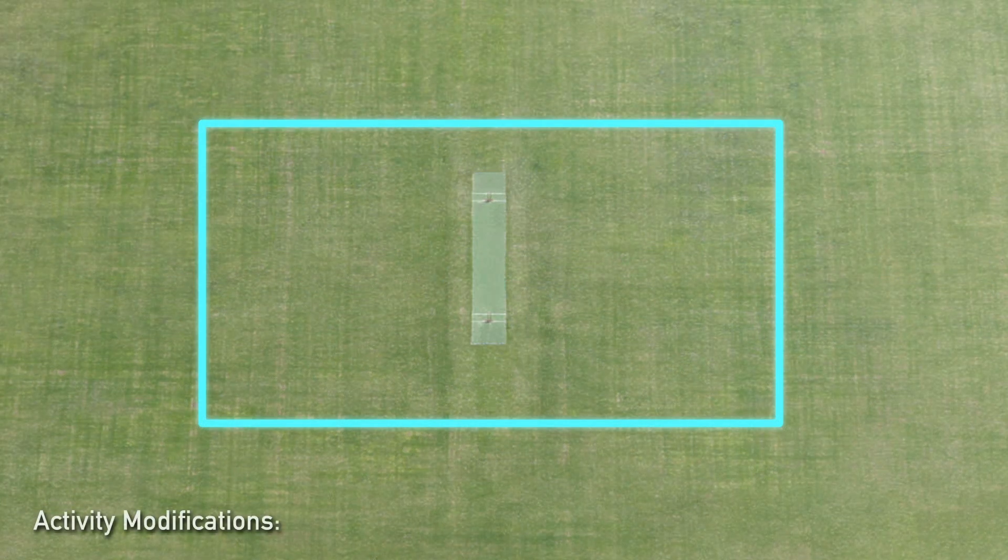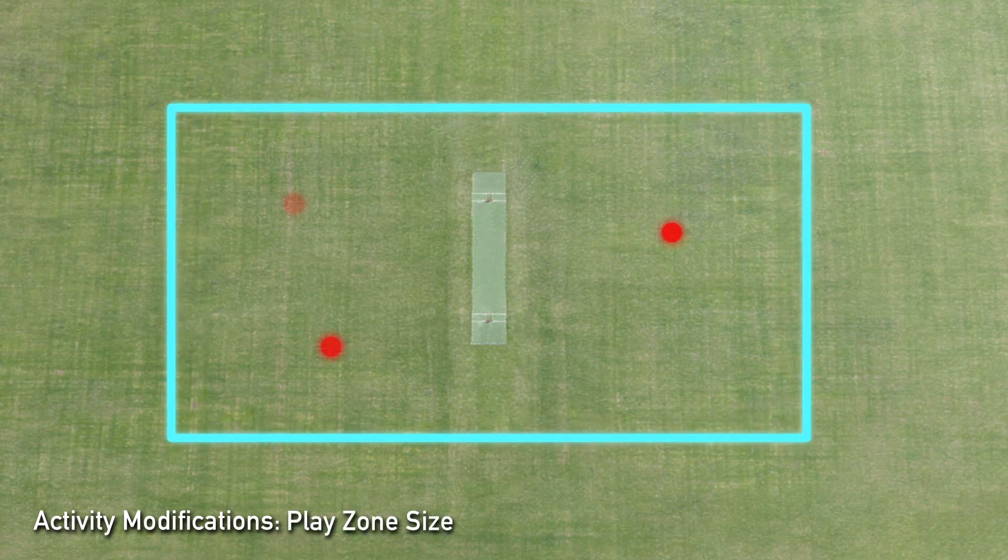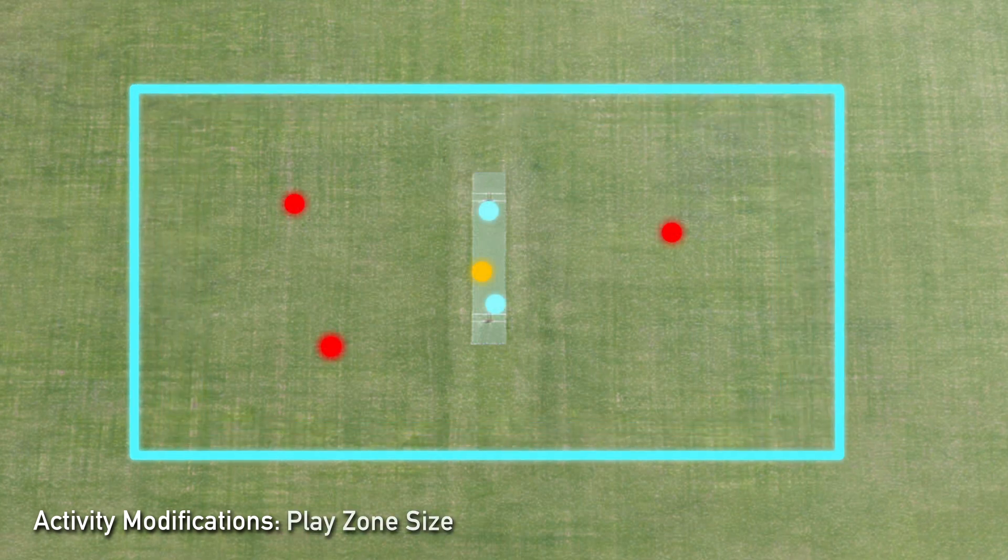Increasing the size of the playing area for this rectangle game will make the game much tougher for the fielding team and a little easier for the batting team. However, increasing the number of fielders involved could really challenge the batting team.